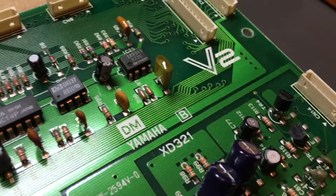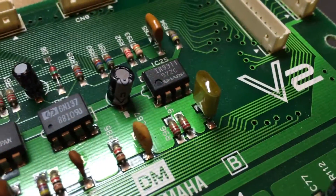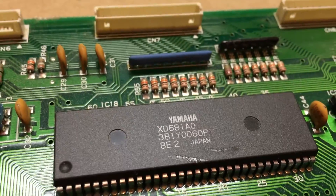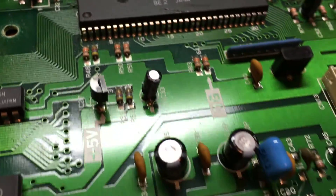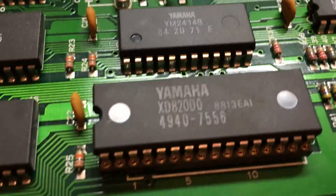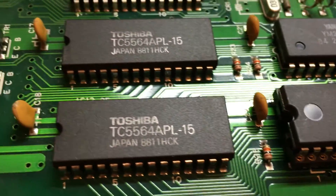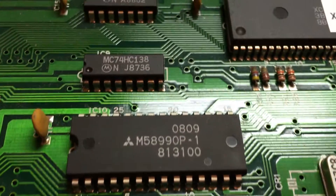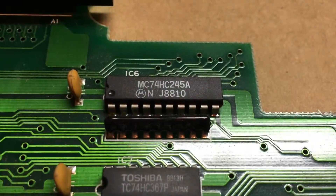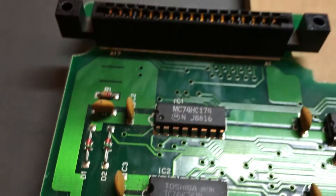Let's take a minute to look at the motherboard before we flip it back over. Here we have a Hewlett Packard chip. The bigger chips are made by Yamaha and there are several of them. If you look closely, there are chips by Toshiba, Mitsubishi, and Motorola. It's really cool to look inside this thing and see all the little leads running everywhere — all the different parts put together, all by hand, quite a long time ago.